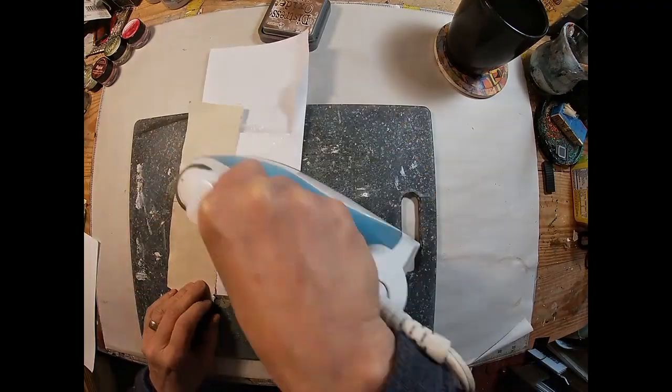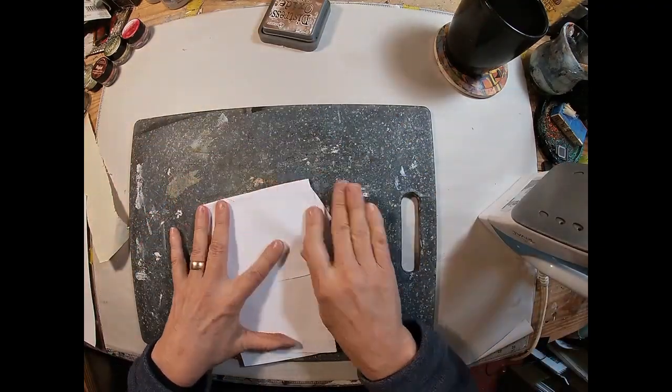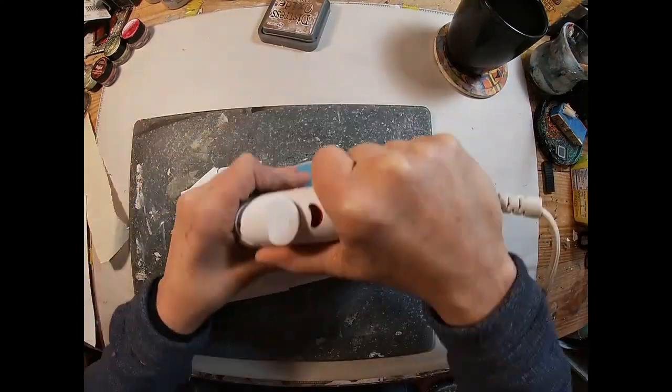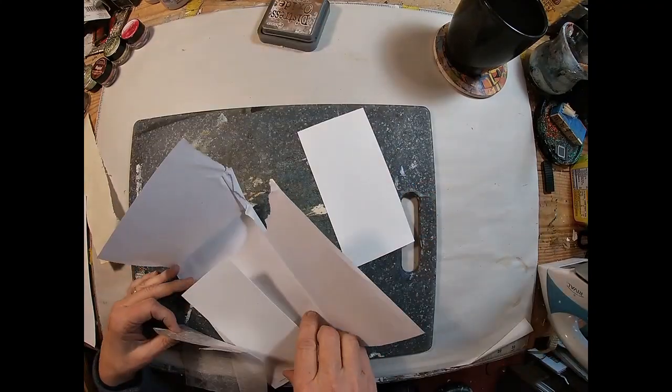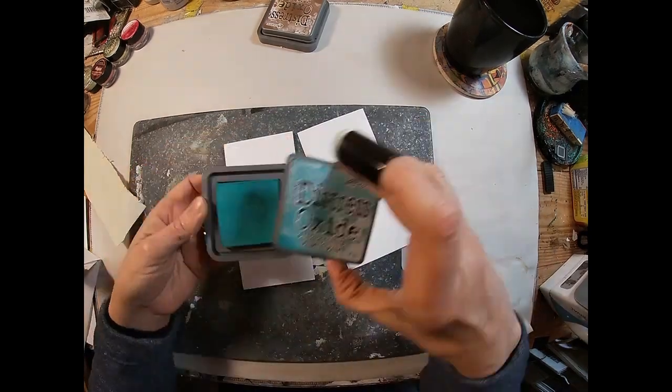Once I have that wax paper, I'll lay that in between my two pieces of cardstock, and I'm just folding over an additional piece of paper to protect that while I iron. I'm ironing with a heat iron — no steam, high heat, no steam.